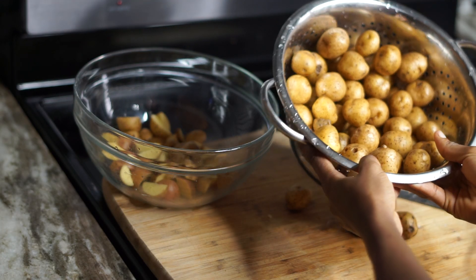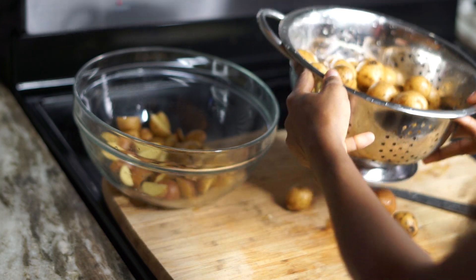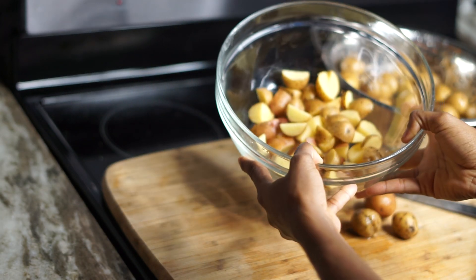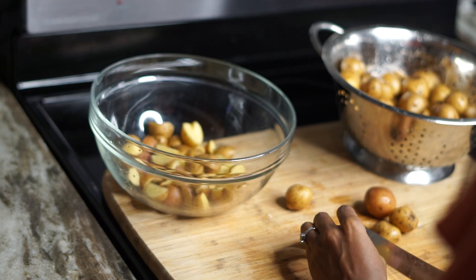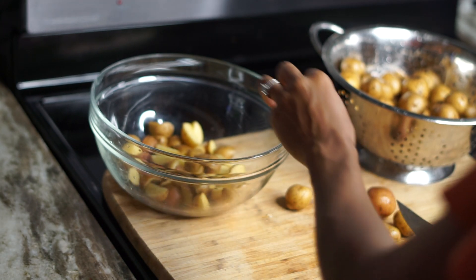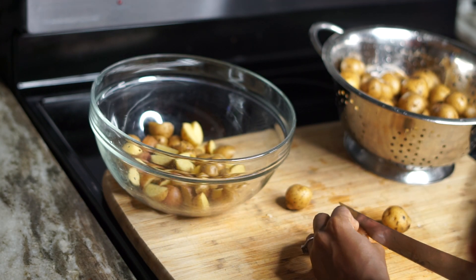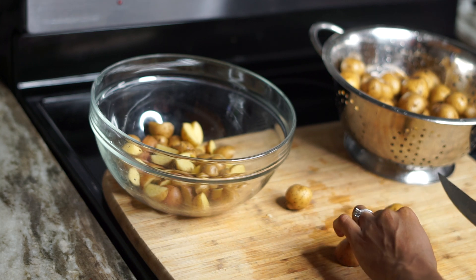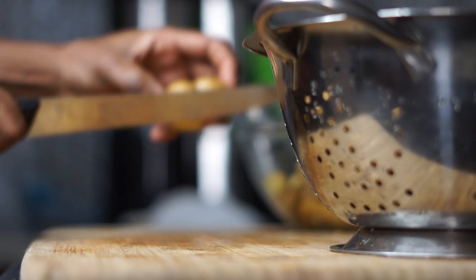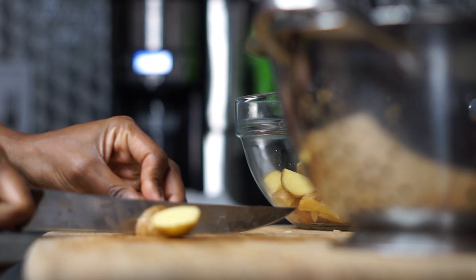To get started, I have my potatoes here that I already cleaned and scrubbed really nicely, and I started to cut them. After you're done cleaning and scrubbing your potatoes, you can use big potatoes, you can use russet potatoes, you can use whatever potatoes you like — but make sure you cut them into small bite-sized pieces, just like I'm doing right here.